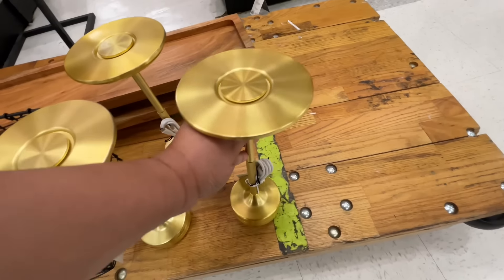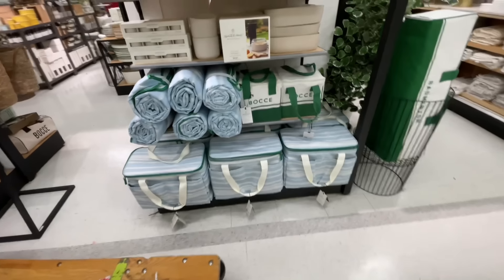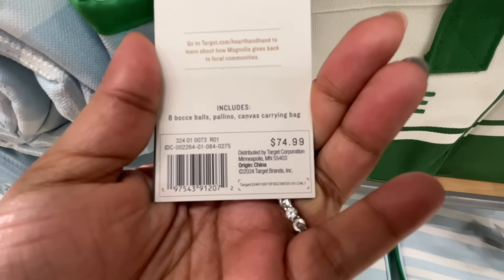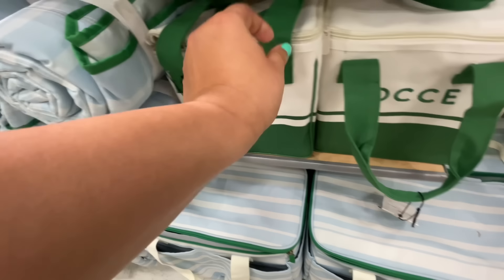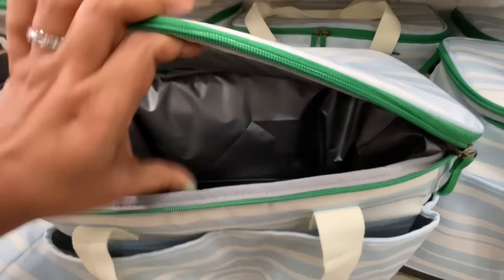You guys need to help me with this one — what is happening? Do you see the cord there? You can charge this. It says it's a table lamp, but with no lamp shade! I'm so confused. We're going to see it again — that one is the gold one, and they did one in green as well.